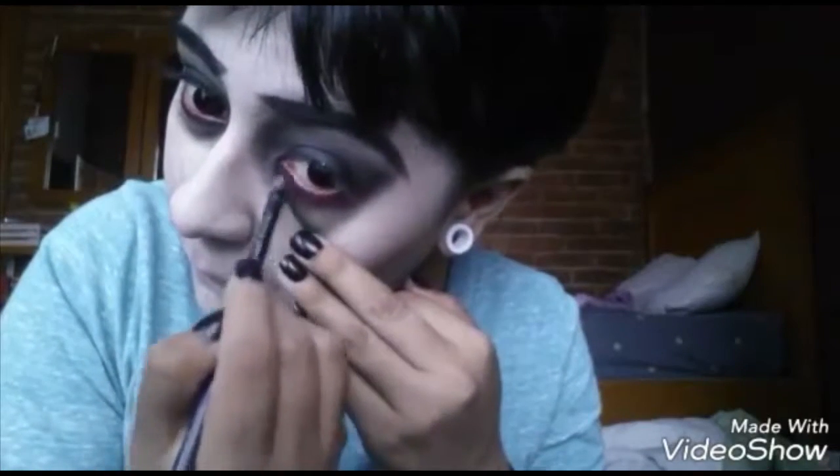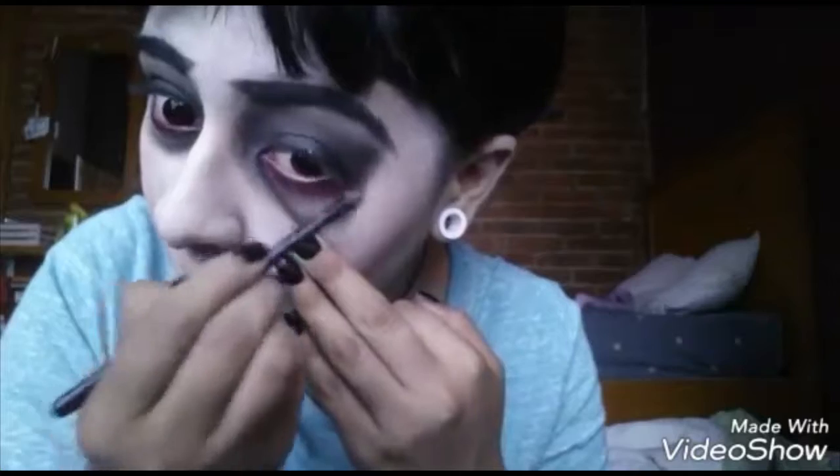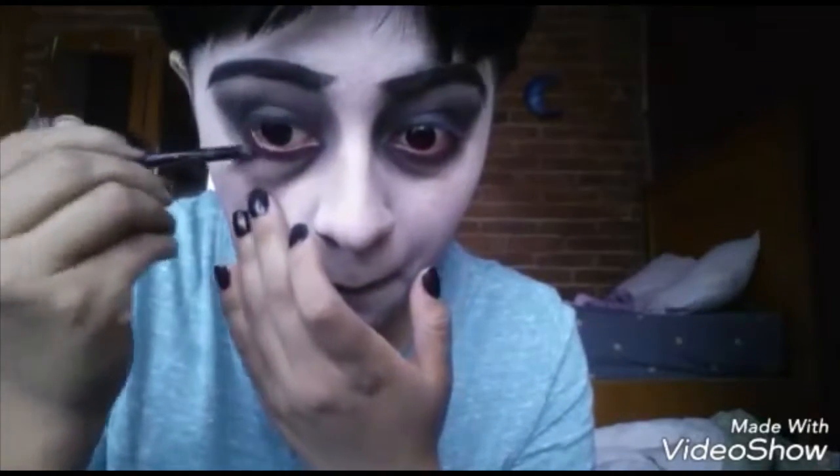Just blend it up with a little sponge thing — it's easy to blend eyeliner — and we're gonna use it to blend this lipstick into our false eye bags we just created. It starts looking pretty awesome. I like it, I'm starting to like this look. Do it with the other eye too.